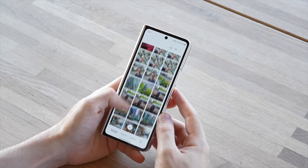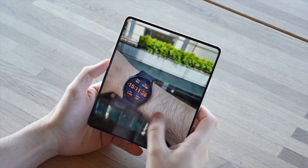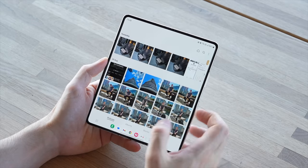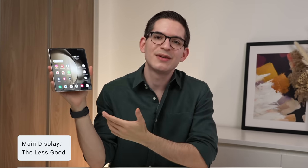Another great feature is how easy and smooth the transition is from the outer cover screen to the bigger main display. For example, let's say someone sends me a link to an article via text. I open it starting on the cover screen, then find a place to sit, open up the Fold, and instantly that article is shown on the main screen with bigger text showing more lines at a time, creating a much more comfortable experience when reading larger bodies of text.